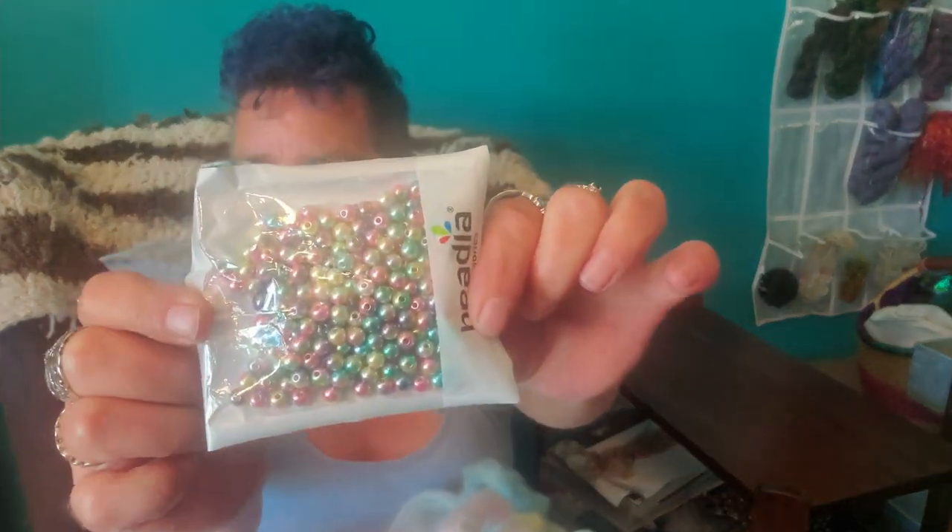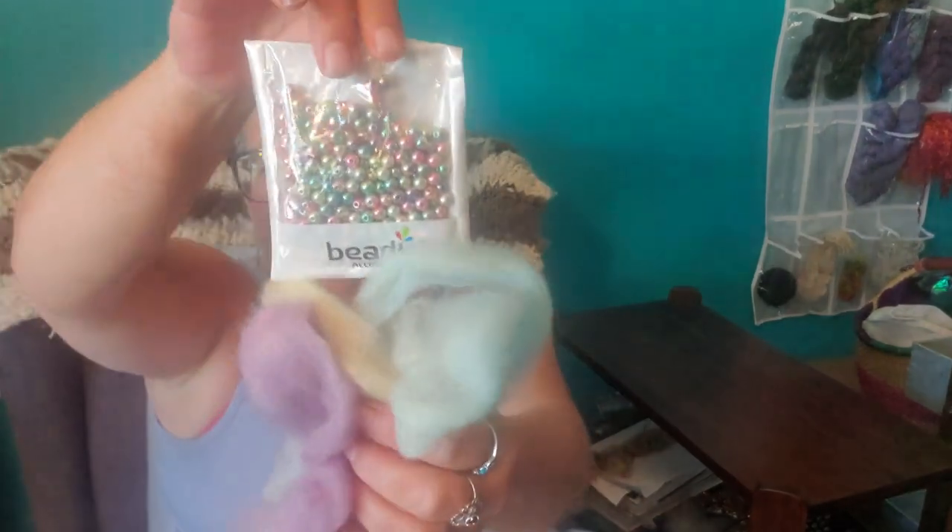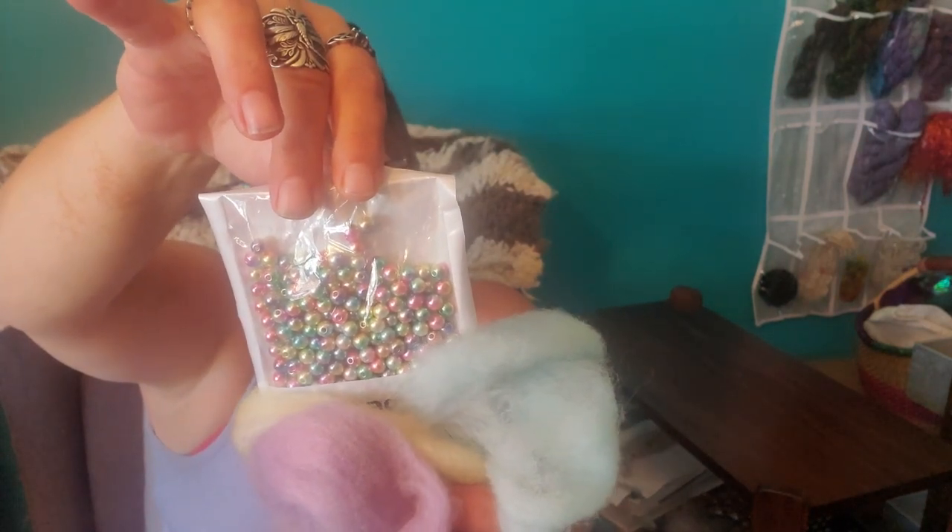Hey gang! Today I thought I would drag out my beads that I got from June and spin some beaded yarn. I have this lovely mess of pastel type fibers that I thought would go brilliantly color wise. So I have my beads, my floss threaders and my roving. I'm going to walk you through one of the processes I use for doing beaded yarn, and maybe in future videos I can do some other processes. So I'll position the camera and we'll get to it.